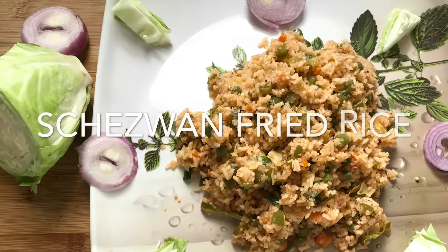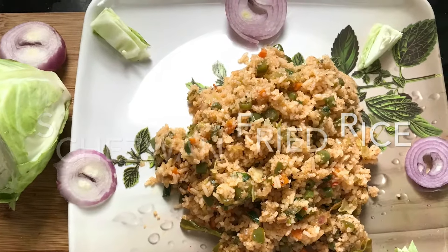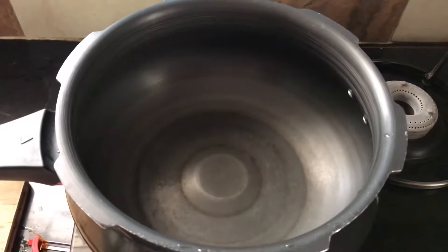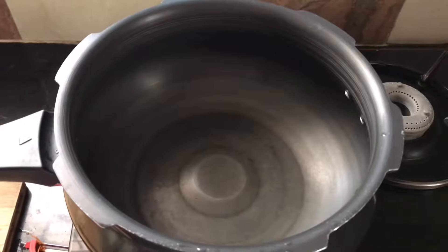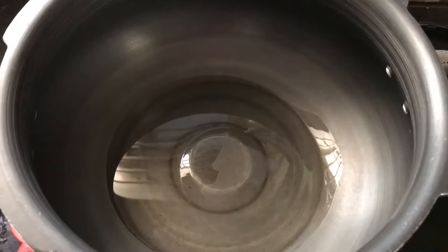Hello friends, welcome to my channel. Today I'm going to prepare Schezwan fried rice with leftover rice. Take a deep bottom cooker — or whatever deep bottom pan you have.